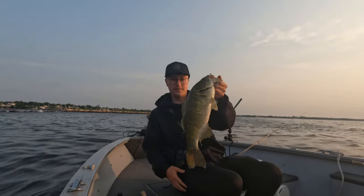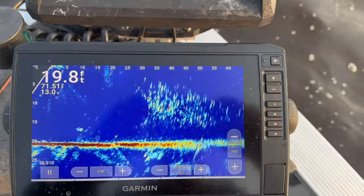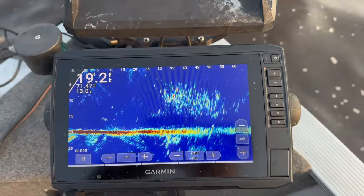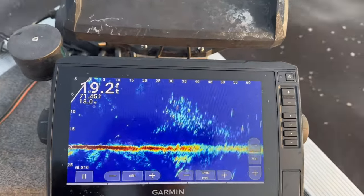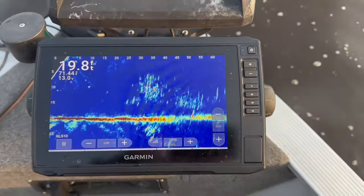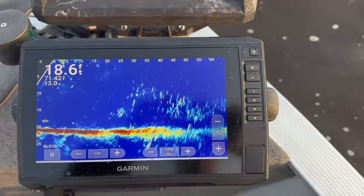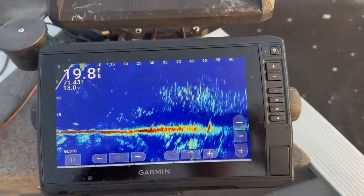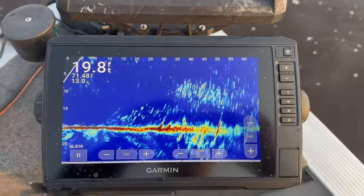Just hanging that freeloader down there above the fish. In this clip, I'm showing what I was looking at on my LiveScope screen. I run the blue color palette when I'm fishing more open water — it really sucks when you're fishing around structure, everything kind of blows out and it's hard to know what you're looking at. But if you look closely, you can actually see some smallmouth sitting on the bottom underneath this school of alewife.